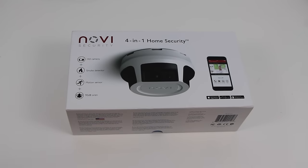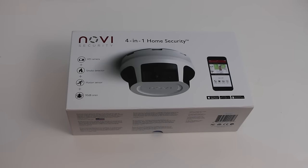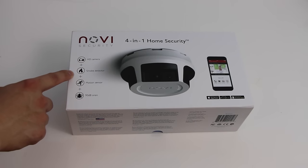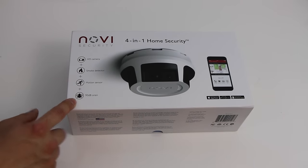Welcome back guys, today we have a brand new unboxing. This is the Novi 4-in-1 home security kit from Novi Security. Basically it's an HD camera, right there you can see on the packaging, as well as a smoke detector with a built-in motion sensor and a 90 decibel siren.